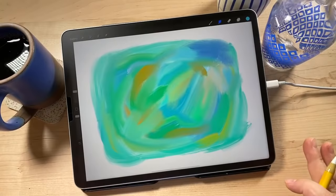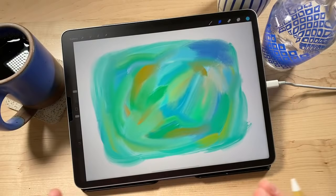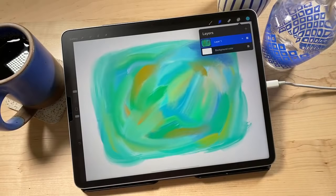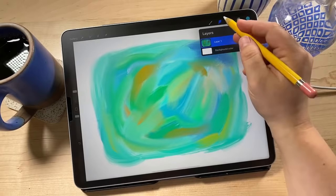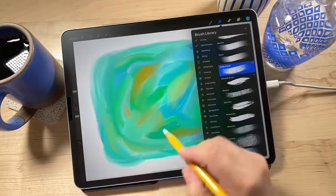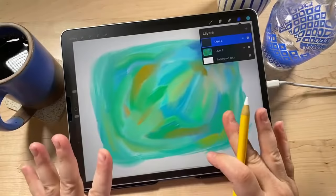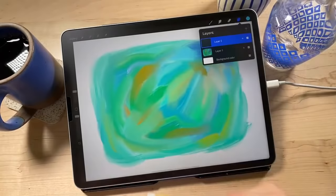Now we're going to add what I call the scratch layer — this is the layer we're actually going to scratch into. Go up to the layers panel, the two little squares, and tap the plus sign to create a new layer. So right now we have two layers: our underpainting with all the blendy lighter colors, and then we're going to have a scratch layer on top.